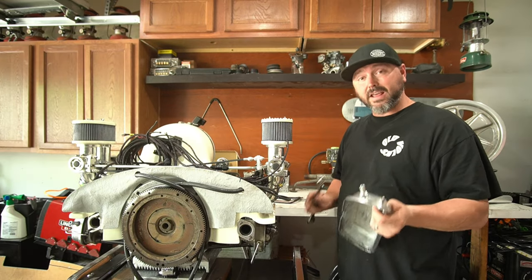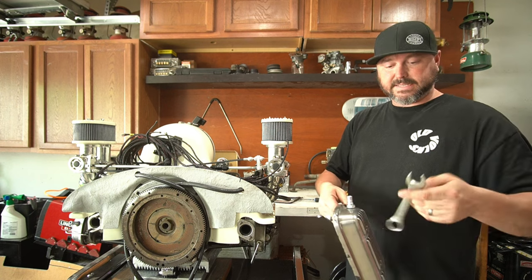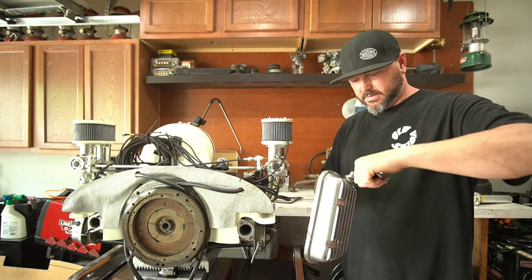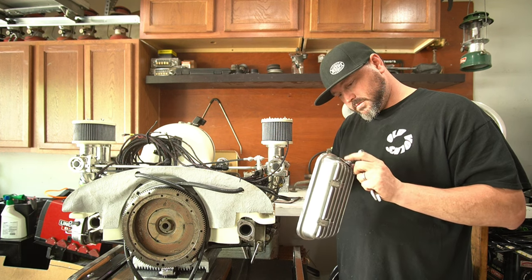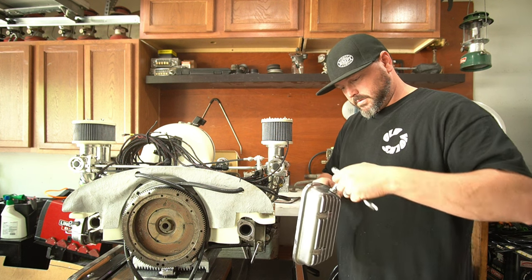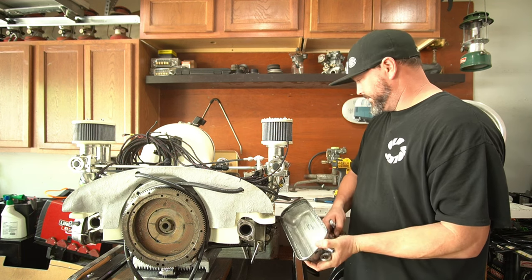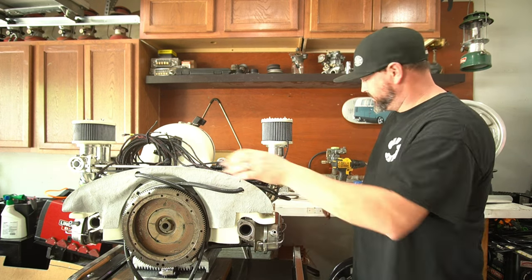There we go - a breather! Now that we know they fit and don't have any interference, we're going to get them nice and tight. It's a 19mm on these, just tighten them down - just enough to crush that o-ring without spreading it out too far. Be careful not to pinch it. Okay, nice and tight - o-ring on the inside, o-ring on the outside, we're good. This is the back of the motor now, by the way.